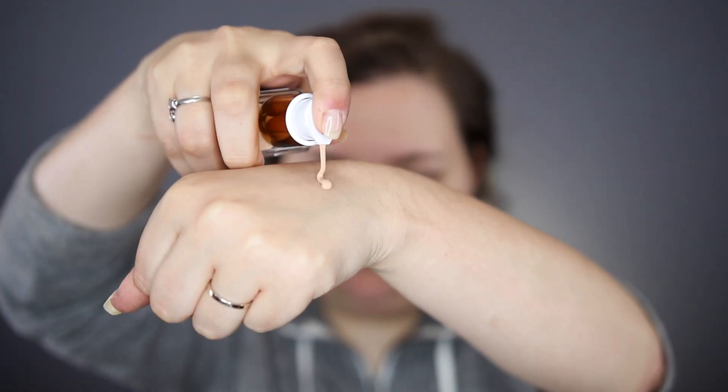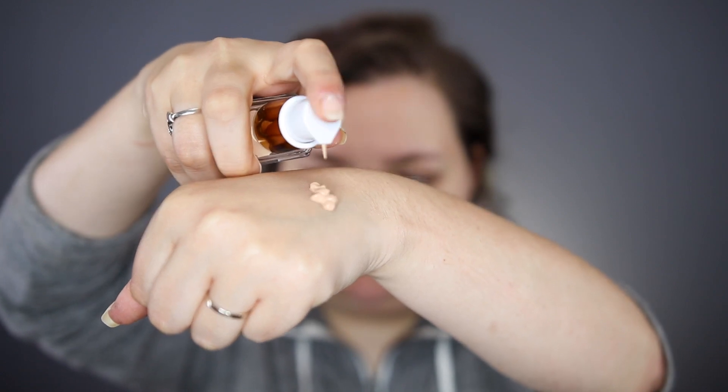So I'm just going to get to applying the foundation. I'm going to do a couple of pumps — that was actually three pumps, and I got a bunch of it on my nose. It smells very fresh and clean, which I really like. On this side of my face I'm going to use the sponge, and this side I'll use the brush. I don't use primer — I don't believe in it.